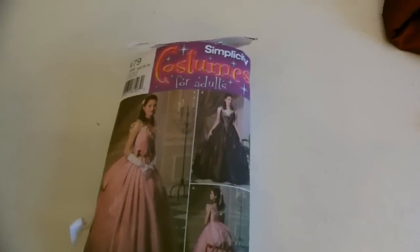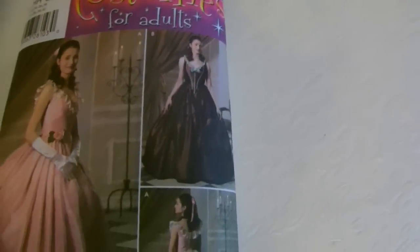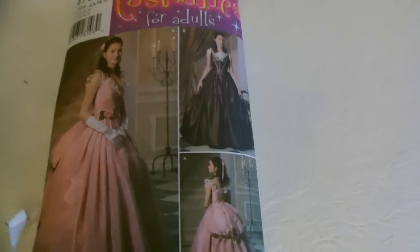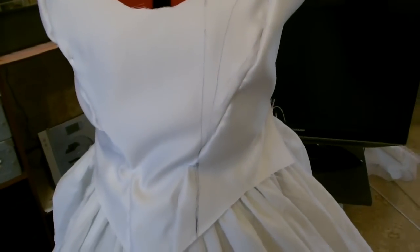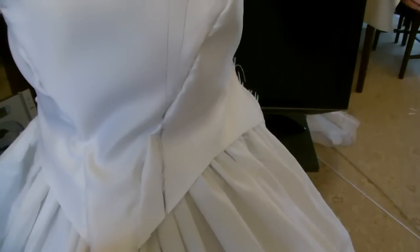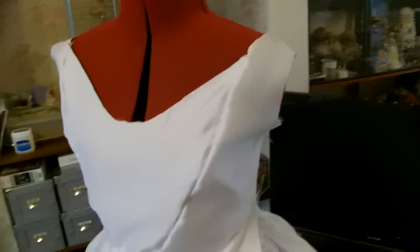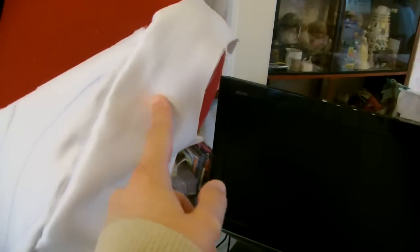Originally I bought this pattern, Simplicity 4479, but after doing a mock-up of the bodice it didn't really have the seam lines going in the right place, and it was a bit too long at the front. It wasn't quite the right design for that particular bodice if you want to be as picky as me. As you can see it goes up here and around here, following my finger, around to the side there — which wouldn't be right for that particular top.